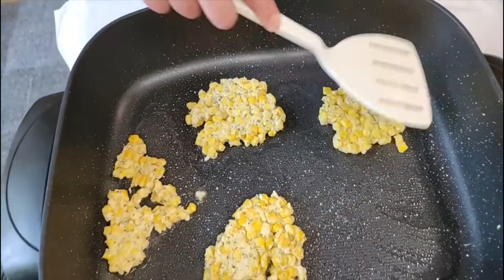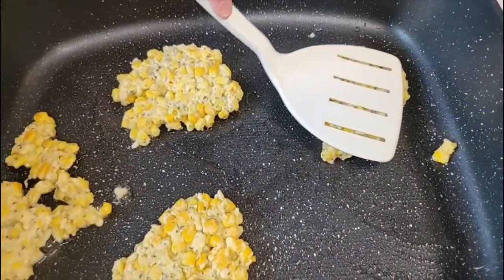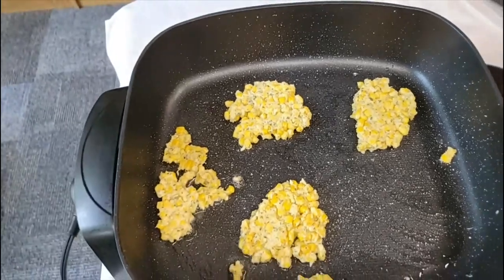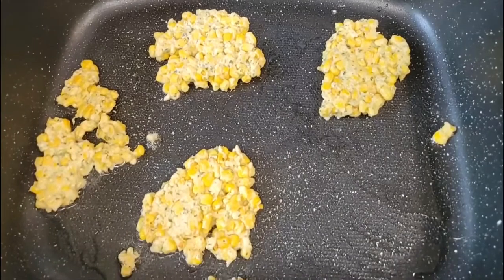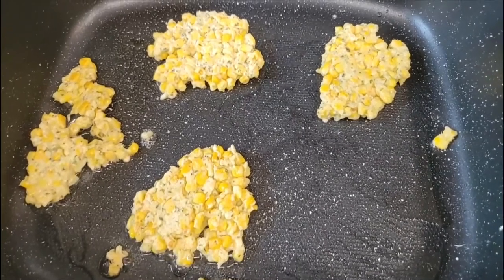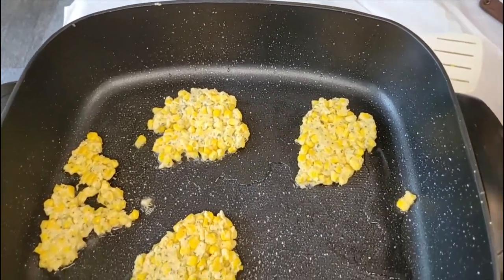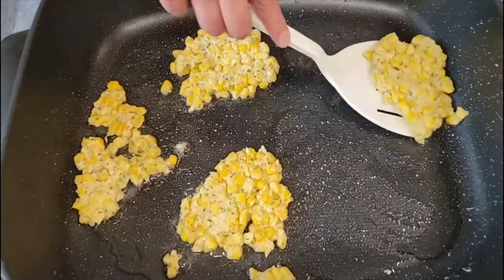Now it's the original first one that we put in here — let's see if it's ready to go. This is the part of cooking that takes a while; it's sometimes good to have something else to do while you're waiting, but you don't want to not watch your food. We may need to put a little bit more oil in here — you don't want it to stick to your skillet. That looks pretty good; let's go ahead and flip this one back.